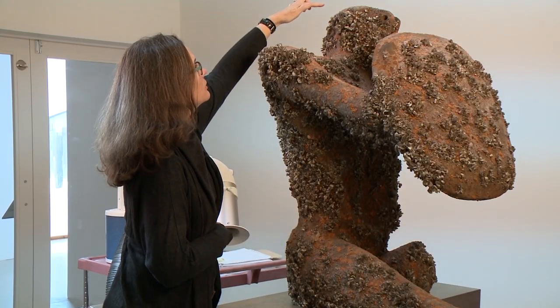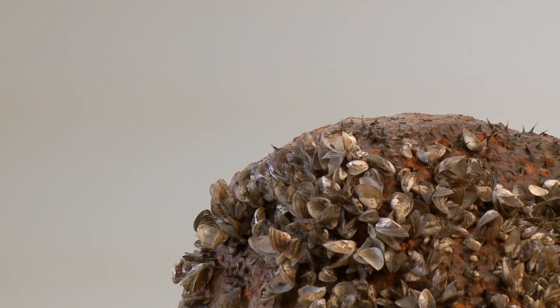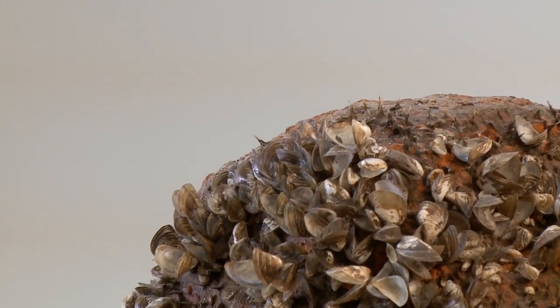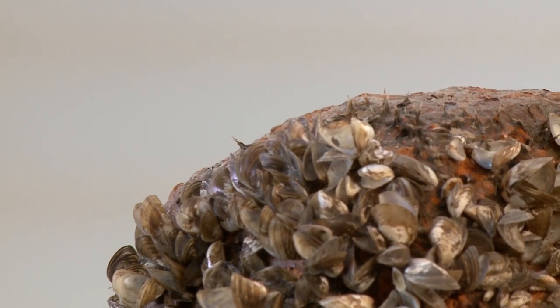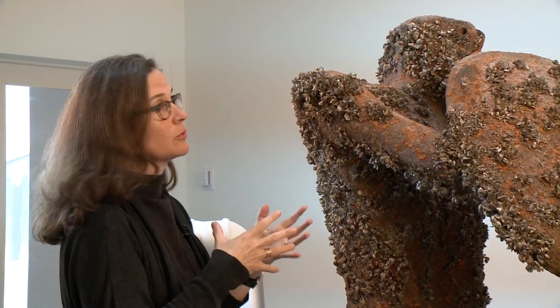Some of the shells are now gone, and you can see just in this area here where there are these little spiky parts. Those are actually byssus connections that no longer have a shell attached to them.